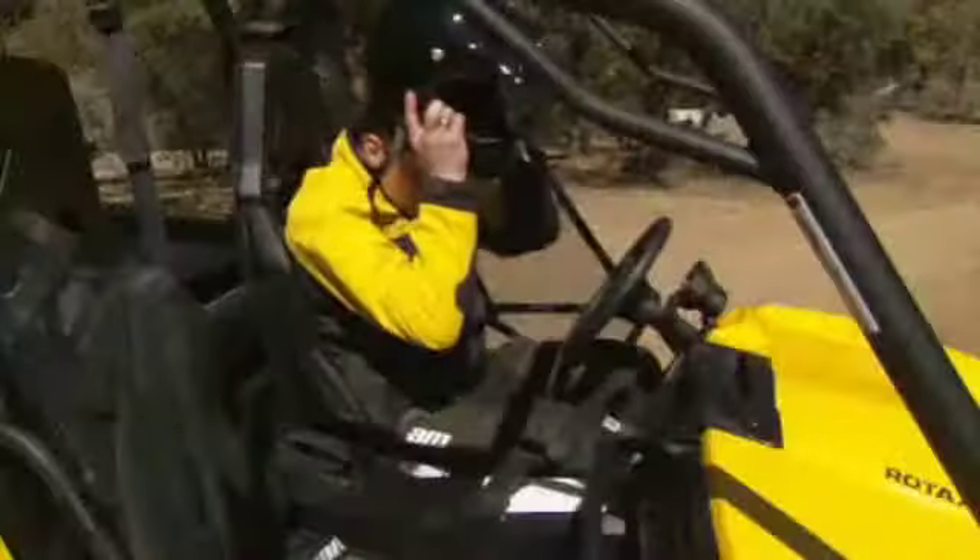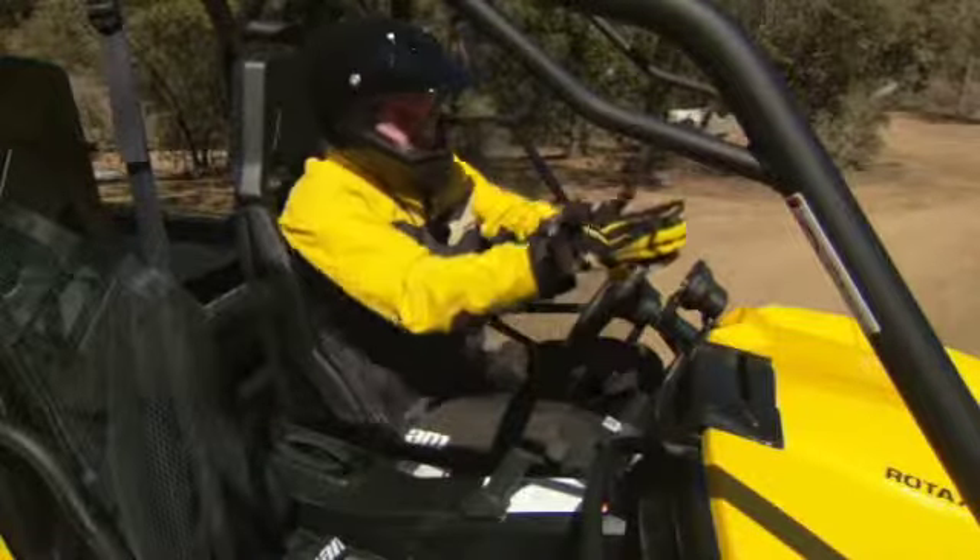Now check the seat belts and lateral nets condition and verify buckle operation. Now it's time to put on your helmet and the rest of your riding gear.